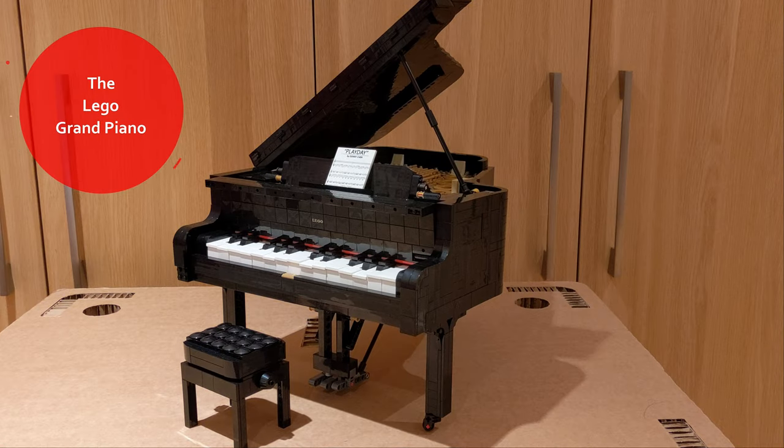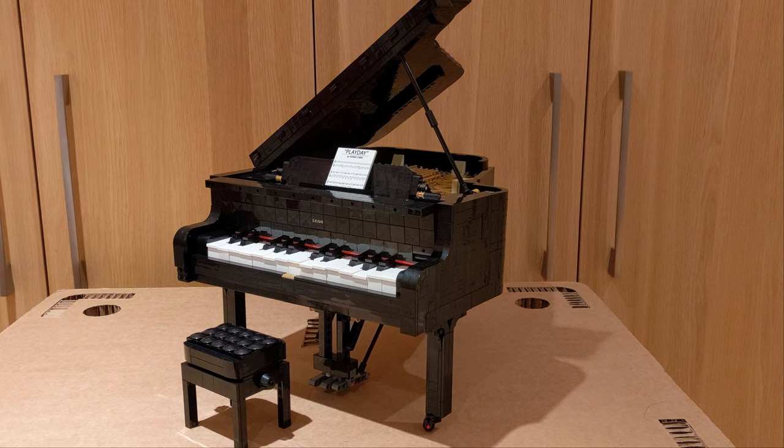Hello and this is Rav Reviews with a review of the LEGO Grand Piano. Just before I start this amazing set review, happy 2021 — and a really fun way to start 2021 is by building this LEGO piano. It's a really good set.